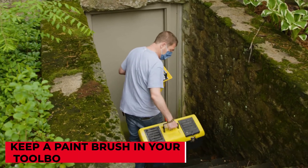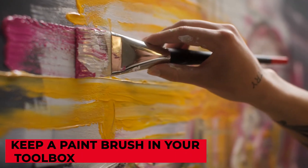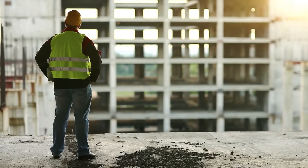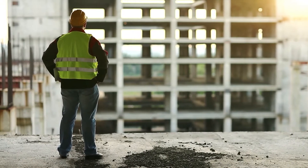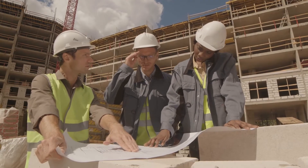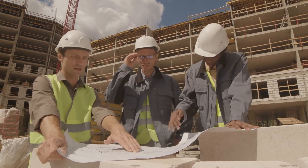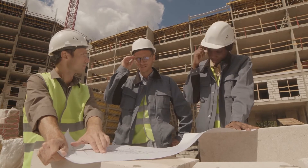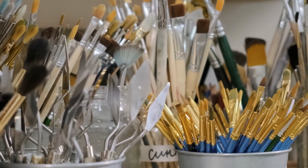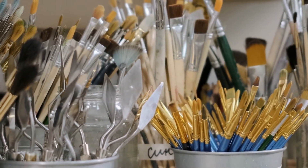Keep a paintbrush in your toolbox. Paintbrushes aren't just for artists — they can be utilized in a variety of situations, including on a construction site. As an electrician, you know how filthy things can get with dirt and dust strewn across the floor. Carry a paintbrush with you at all times to quickly and simply clear dust, debris, and shavings from panel boxes.